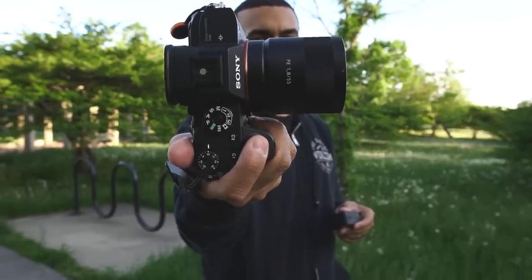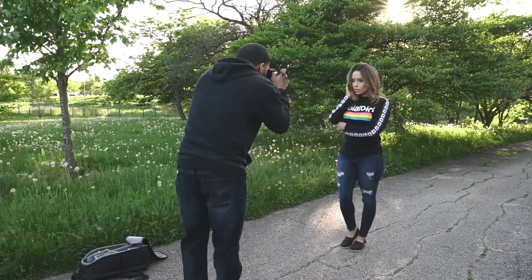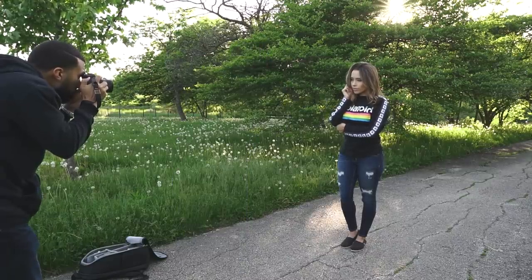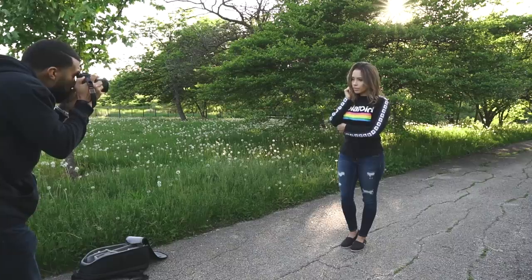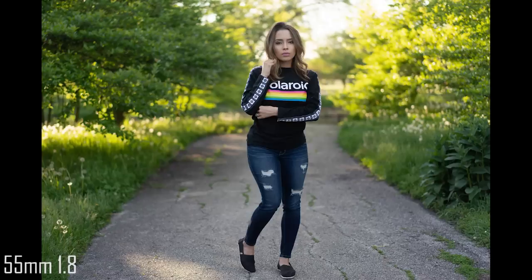Next up is the 55mm f1.8 by Zeiss — it's pretty much a 50mm. The nice thing about the 50mm is that it's still a great versatile lens, but you are removing some of that distortion when shooting up close to a model. As you see here, you can definitely get away with shooting a headshot with this lens. Still not fully recommended — you still get some distortion — but overall it still looks good. Here's a waist-up and a full body coming up next. Nothing but good things to say about it. It is a great standard portrait lens.